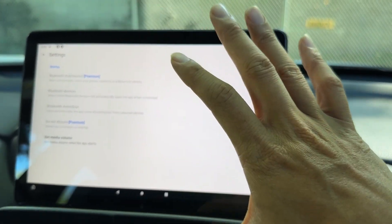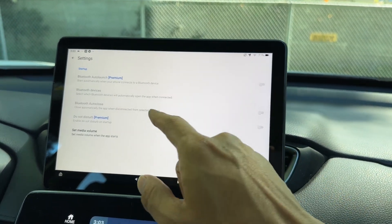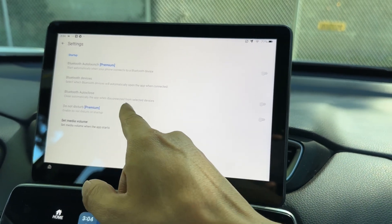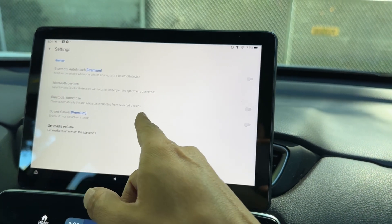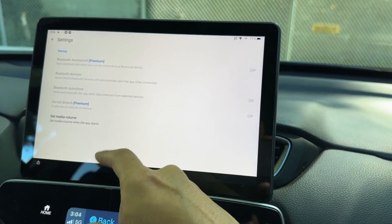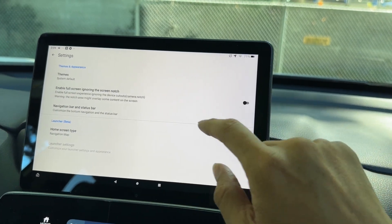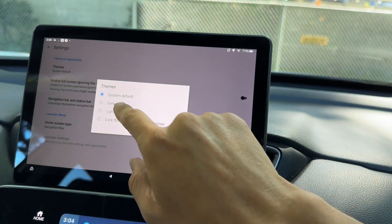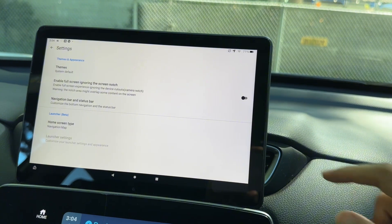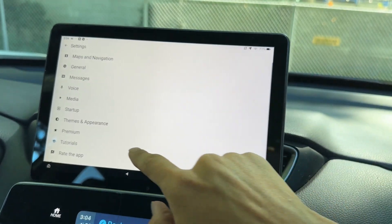You can select which Bluetooth device will automatically open the app when connected — for example, your car's Bluetooth. Auto-close will close the app automatically when disconnected from the selected device, which is a premium feature. Under themes and appearances, you can choose a dark or light theme, set dark theme from sunset to sunrise, and enable full-screen navigation bar and status bar.